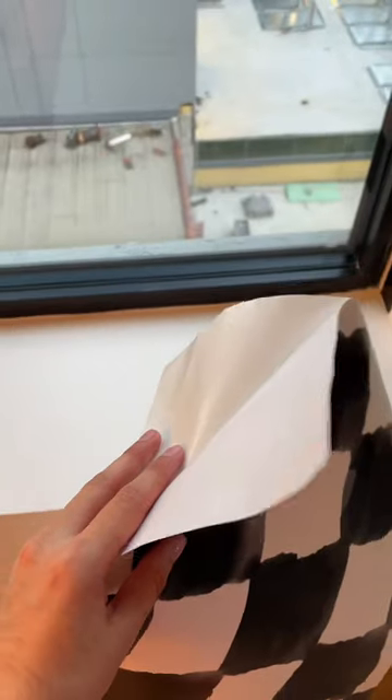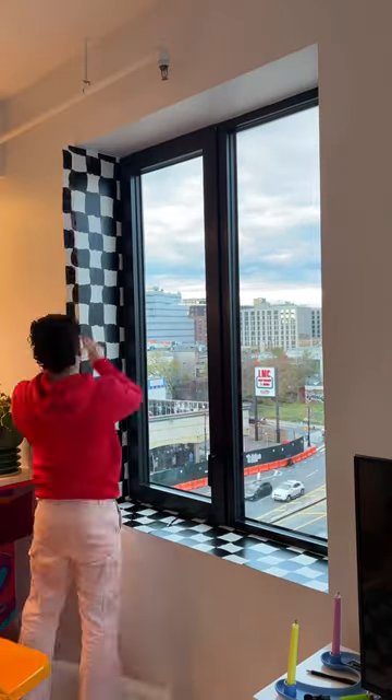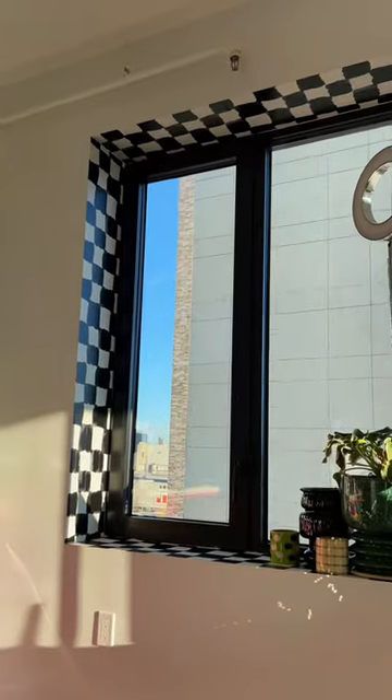Off camera I roughly cut all the pieces to size, then I started adhering them — first smoothing them out with my hand, then I used a squeegee to take all the air bubbles out, then I used an exacto knife to clean up all the edges. I just rinsed and repeated for all the surfaces.